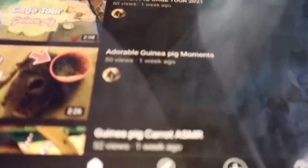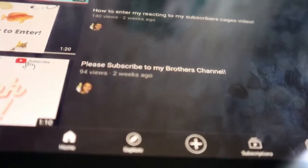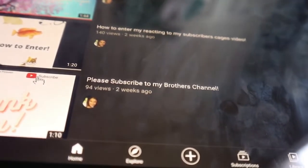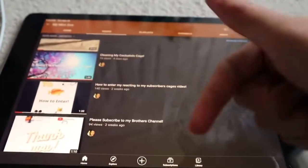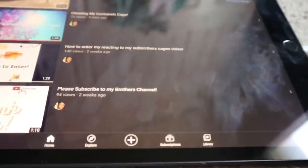Your cage looks really nice. The only thing I would say is maybe take out the plastic hideout because I don't know if they're the best for guinea pigs. So thank you to everyone who entered. Make sure to hit like and subscribe. And if you want to see another one of these in the future, let me know in the comments. Bye!